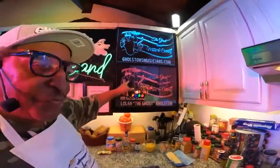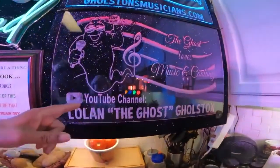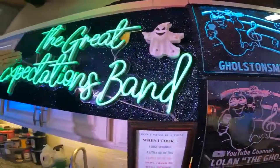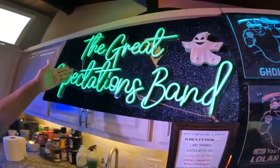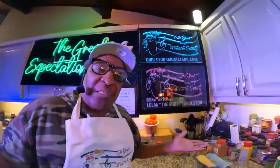But first, I want to thank everybody who's subscribing to Lolan the Ghost Ghostum on YouTube. Go on over to ghostismusician.com and check out the Great Expectations Band new video. We do weddings, parties, things like that. Today, ladies and gentlemen, we're doing salmon and eggs.